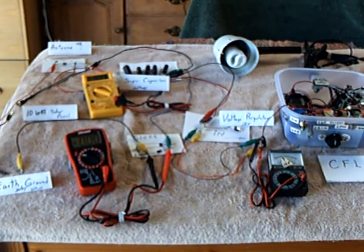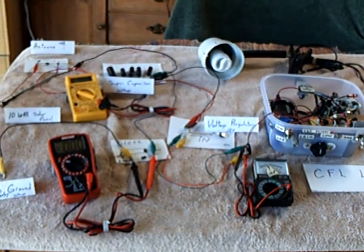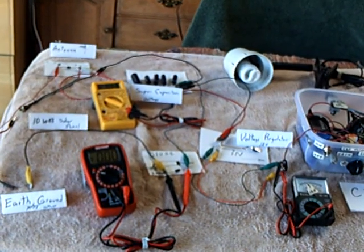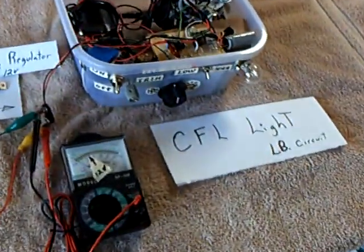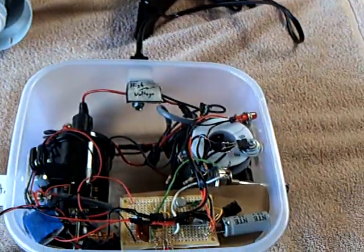Hi and welcome back. This is a continuation of the Botkins and Nat and Lid Motor Earth Ground Antenna Tesla Energy Experiment. It's something we've been working on to enhance the CFL light to help it get more energy into the system.